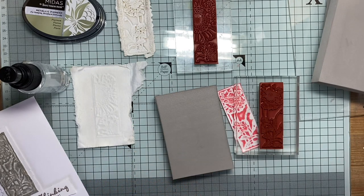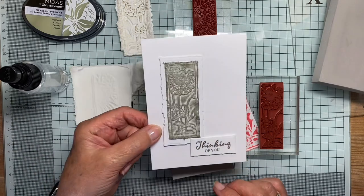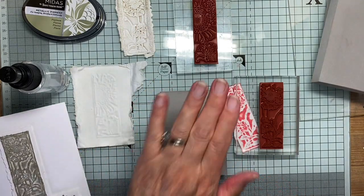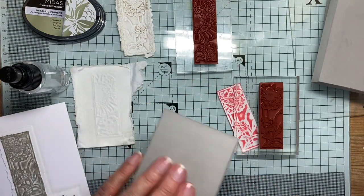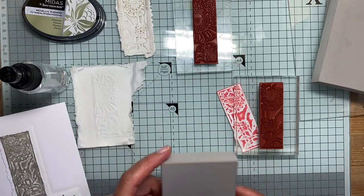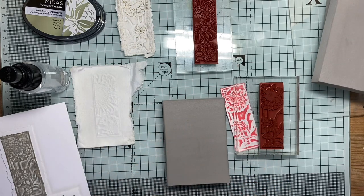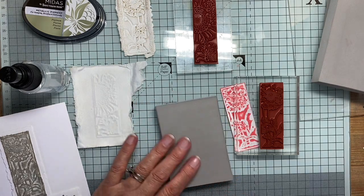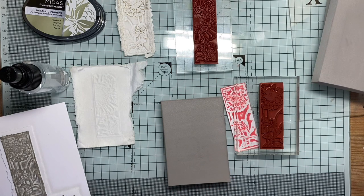But for now I'll just show you this process to get that result with that detail. So what you do is this — this is a block of stamping foam. What you need to do is heat it to melt the top surface a little bit so that it will take an impression. I'm just going to heat it up for about 10 to 15 seconds.